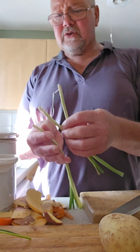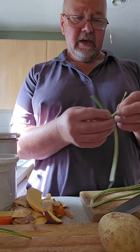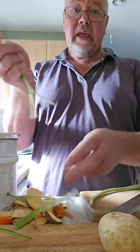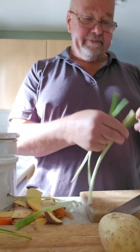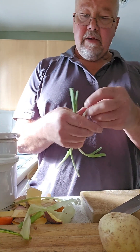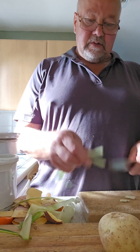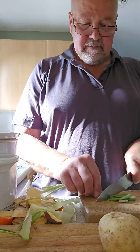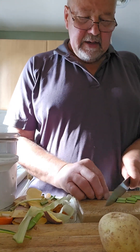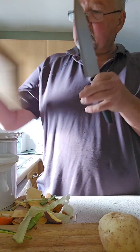I grew some leeks this year — they weren't successful, I grew them in the wrong place, planted out at the wrong time. These are my leeks, they're like spring onions, but I refuse to waste them. So I'll top and tail them and cut them into about half to one inch chunks and put them in there.